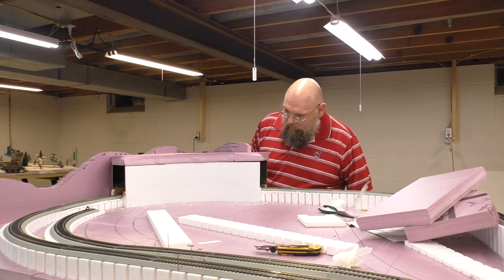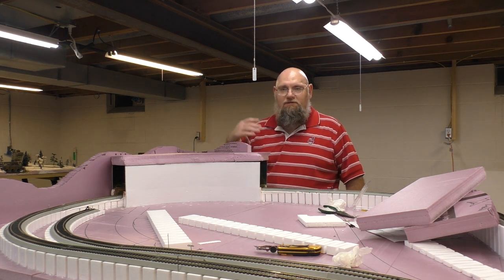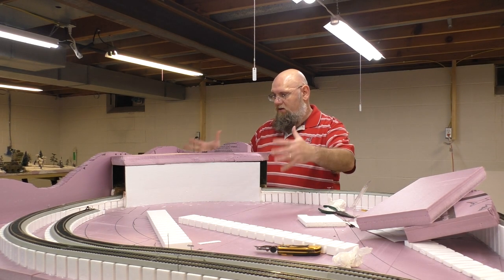That's where we're at now. Next we'll be adding a little bit more to this, and hopefully by the end of this video we'll be putting some plaster cloth on here.